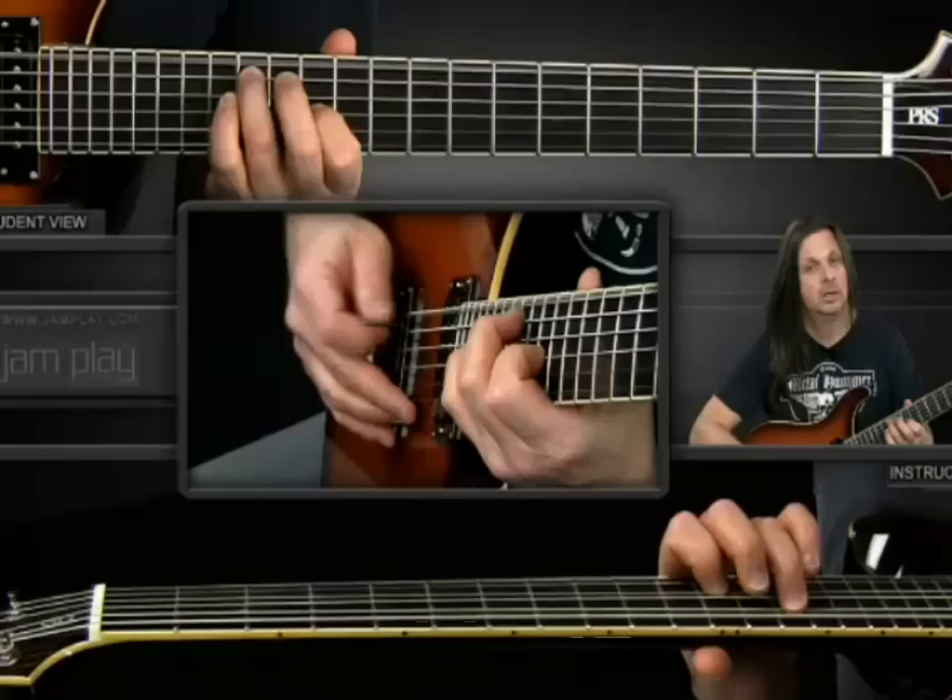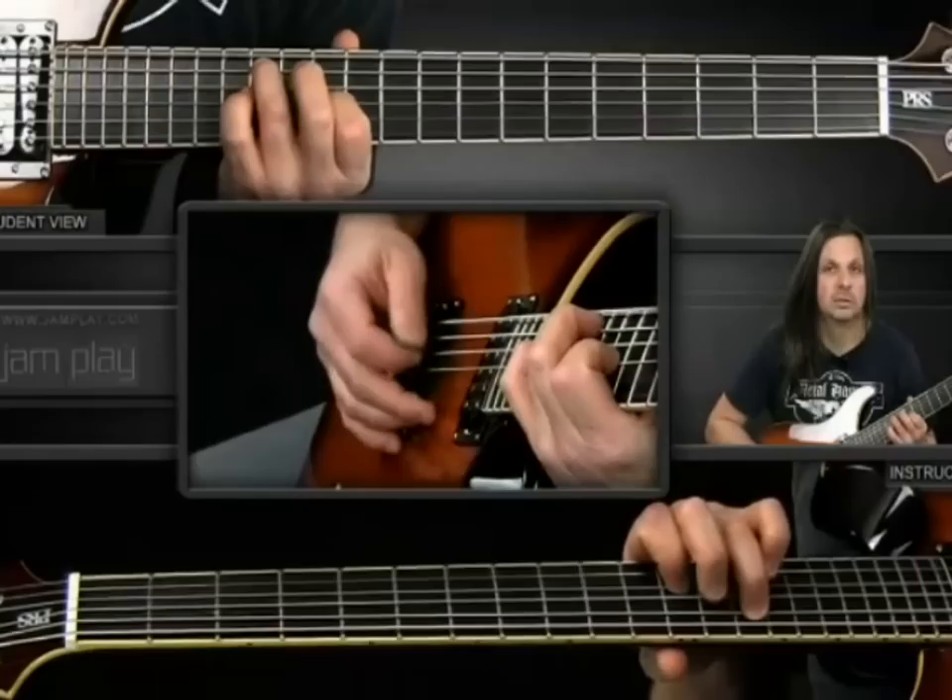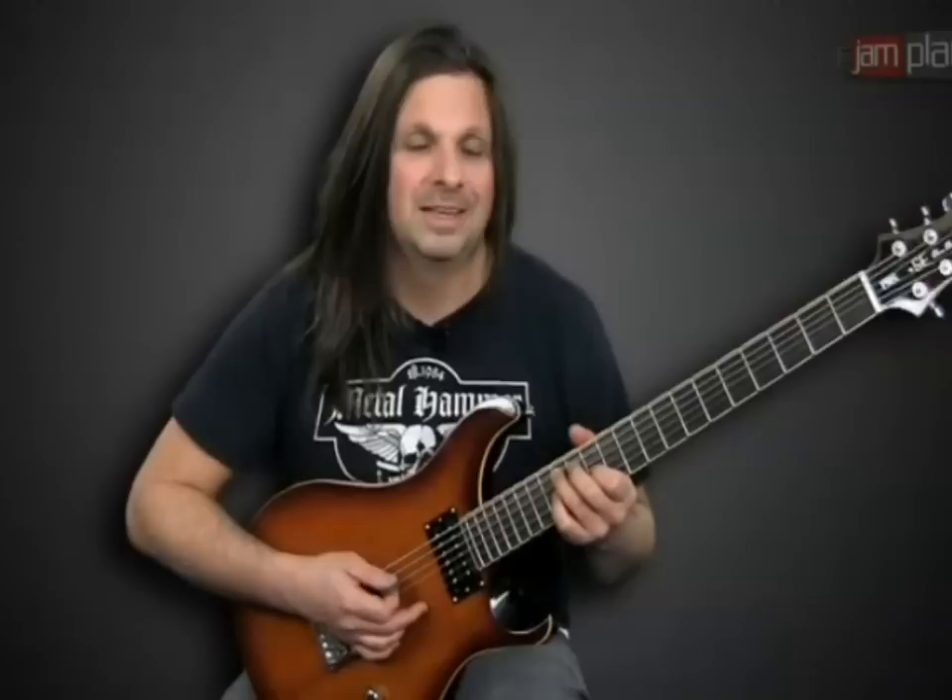The first chord to the song starts with your ring finger on the 14th fret on the fifth string, open sixth string, open fourth, and 12th fret on the third — and you strum that. Then you pick the 12th fret, pick the 14th fret on the third string, then you pick down, and instead of playing the fifth string on the 14th fret, you play it open.